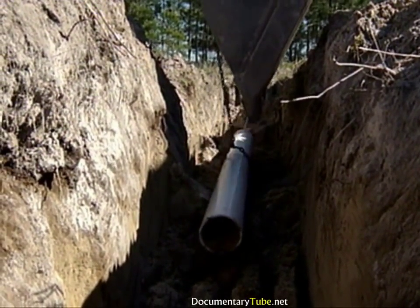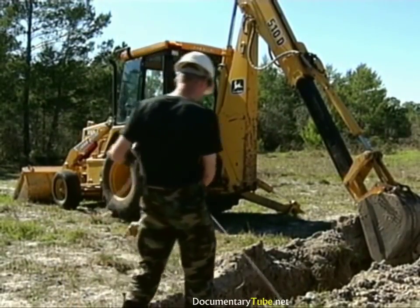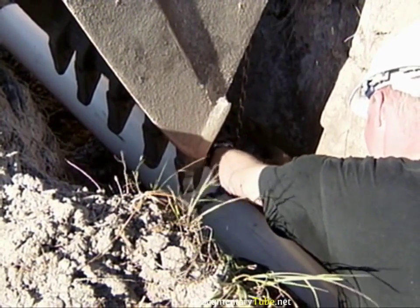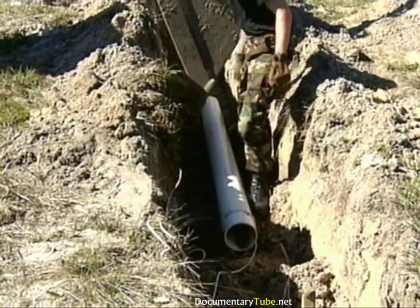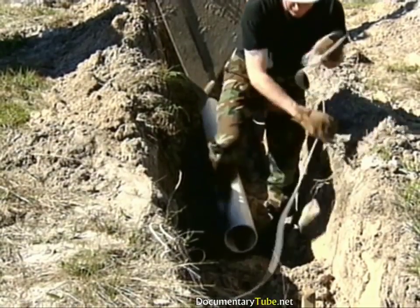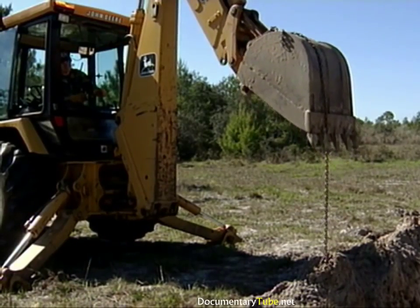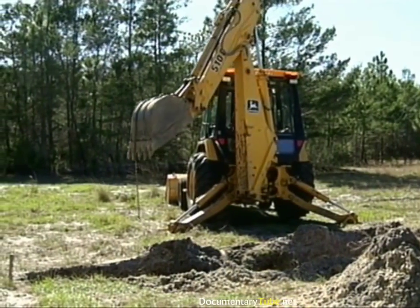Don't forget to remove any material that became lodged in the pipe. Wait until the backhoe operator signals it's safe to enter the trench, then unfasten the lifting chain from around the pipe. Also, remove the guide rope while you are still down in the trench. With the trench area clear, raise the dipper up and out of the trench and position the bucket off to the side for chain removal.